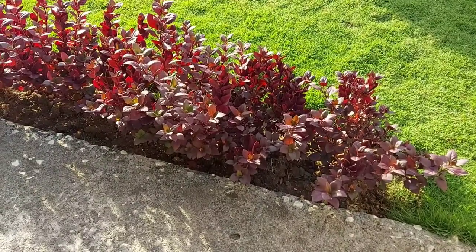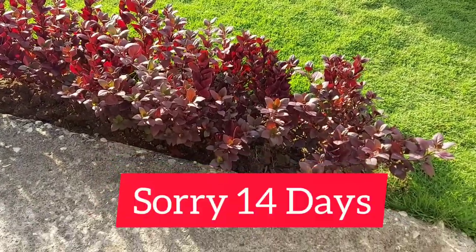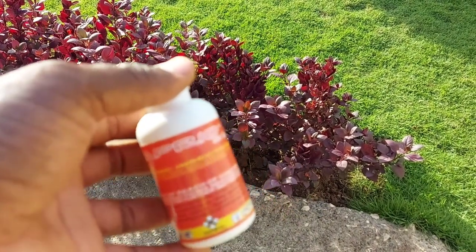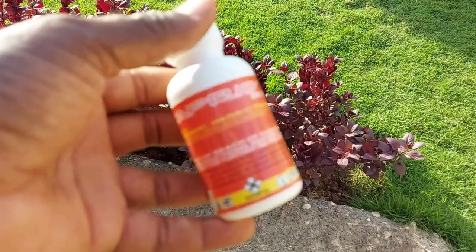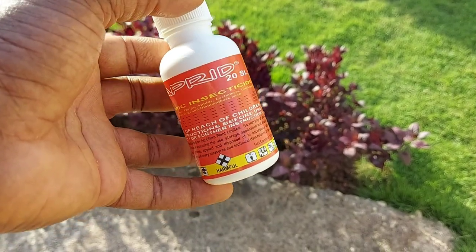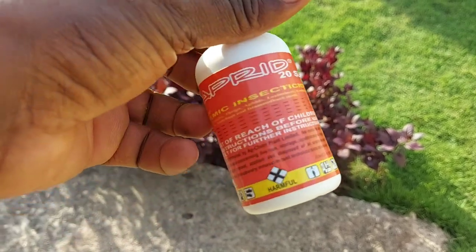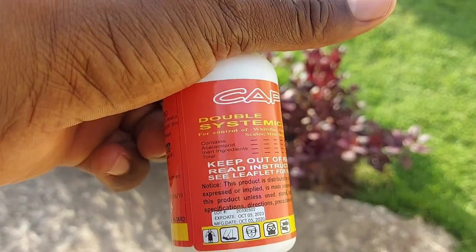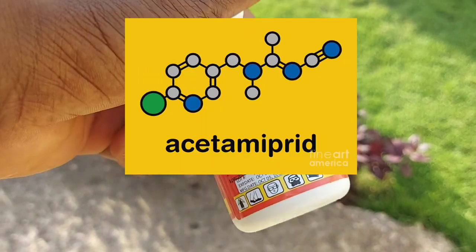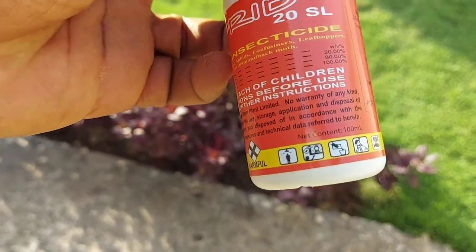It's now seven days after I've treated these alternanthera with Caprid, and I must tell you that the active ingredient in this insecticide is acetamiprid — 20% acetamiprid.